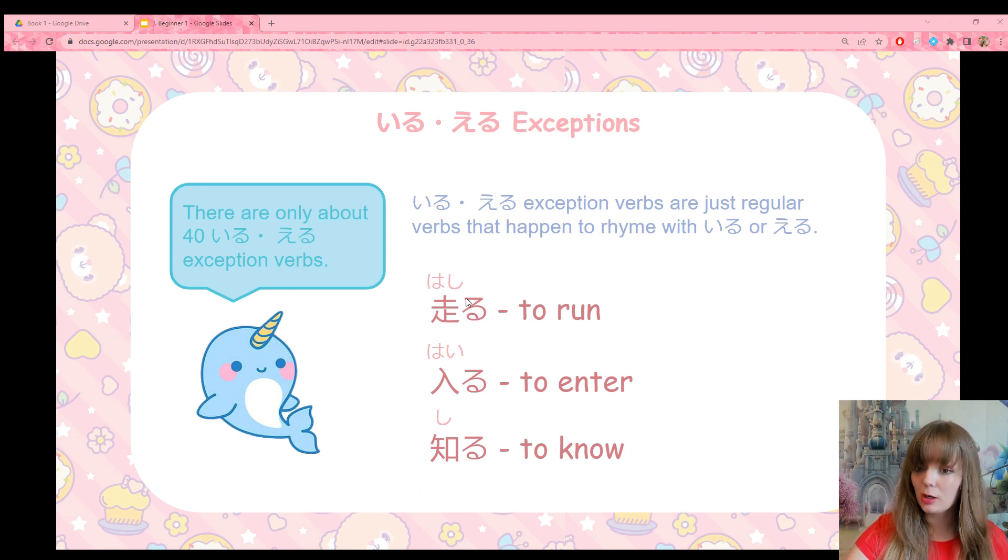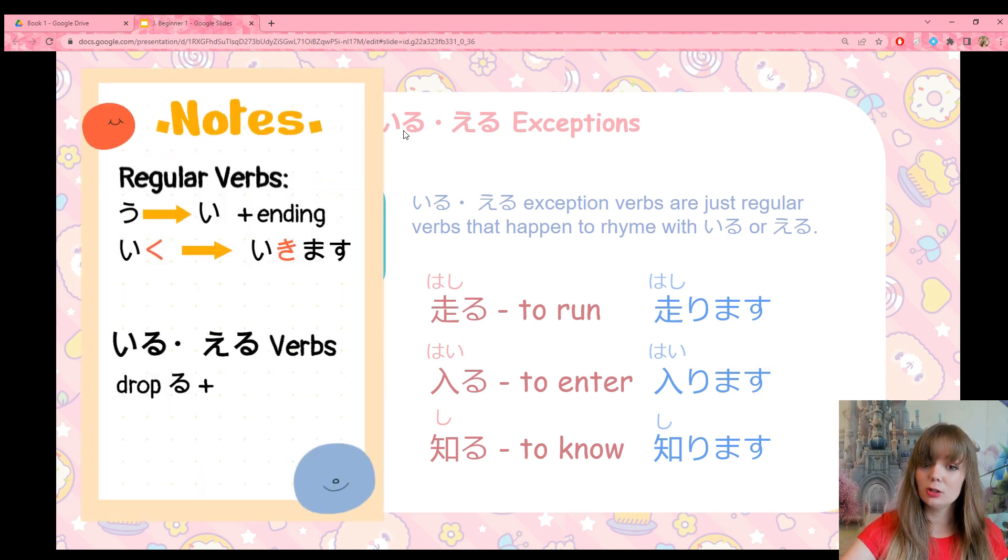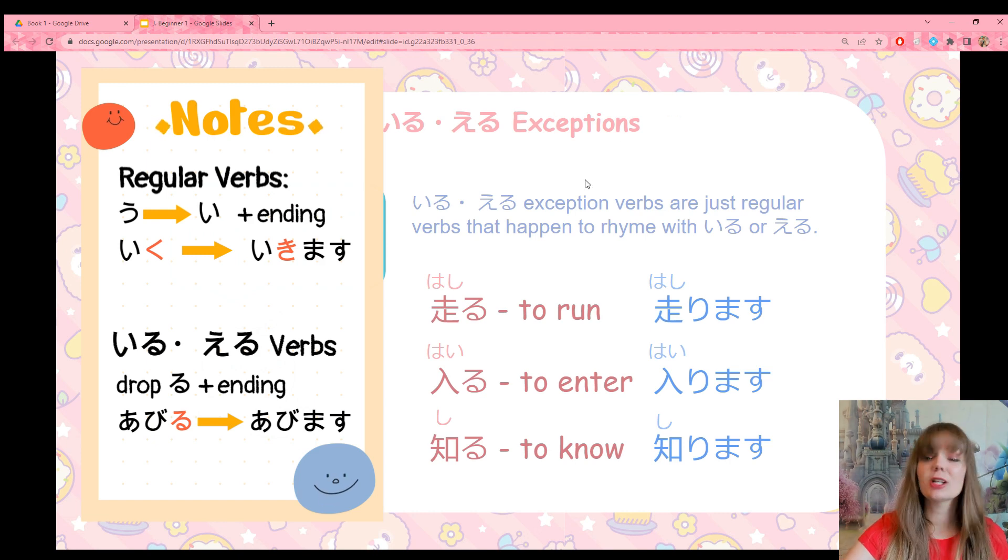Here are some exception verb examples — they are all iru-ending verbs. First, hashiru rhymes with iru but conjugates like a regular verb. We change ru to ri: hashirimasu, meaning I run. Then we have hairu, which means to enter. Hairu also rhymes with iru but conjugates like a regular verb — change ru to ri: hairimasu, meaning I enter. Shiru means to know something. Change ru to ri: shirimasu. So although these verbs sound like they should be iru/eru verbs, they are exceptions and conjugate as regular verbs.